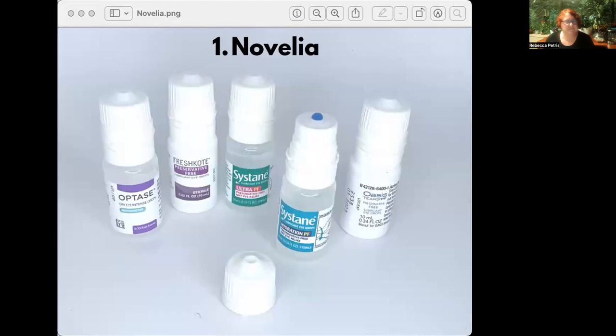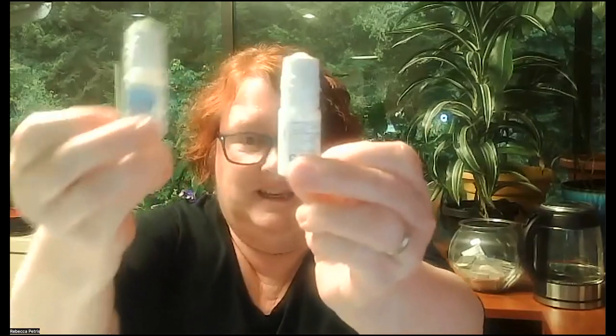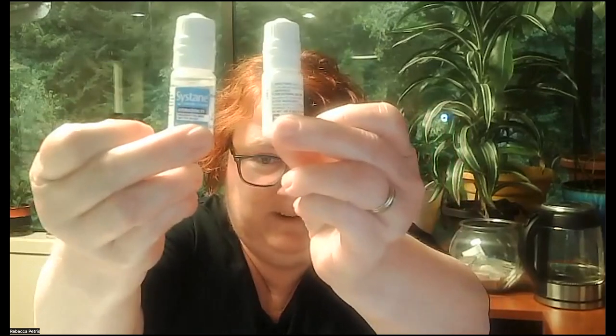We're going to start with the Novellia bottle. This is used by several brands: Fresh Coat, Optase, Sustain, and Oasis - I think Oasis was the earliest one to do this. It generally works very well. One thing I do find annoying about this bottle is it's hard to tell whether it's been opened. Can you tell by looking at this whether it's been opened or not? This one I know is brand new, and this one has been opened - it's just really hard to tell them apart. Since you need to use these up within 90 days of opening, it's probably a good idea to just use a Sharpie on them.